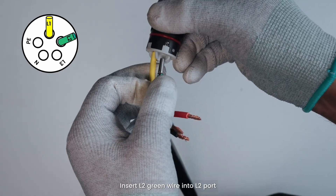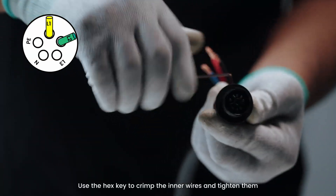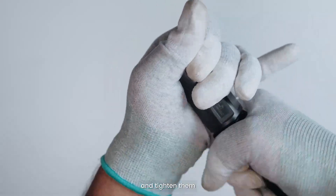Insert the L2 green wire into the L2 port. Use the hex key to crimp the inner wires and tighten them. Follow the terminal port markings and connect them in order. Check that the color sequence is correct. Insert the main cable body into the rubber insulator and tighten them.